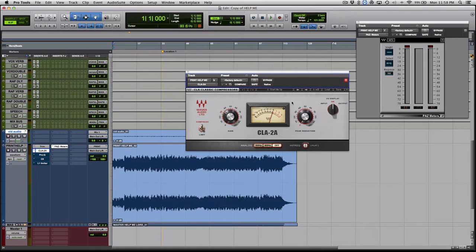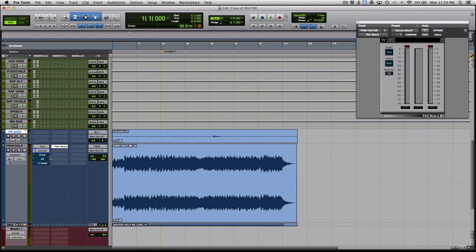You're real gentle with everything you do — you don't make big moves. [Playback through CLA-2A] It's really, really subtle what it does, but I like it — I put it in there for that reason.